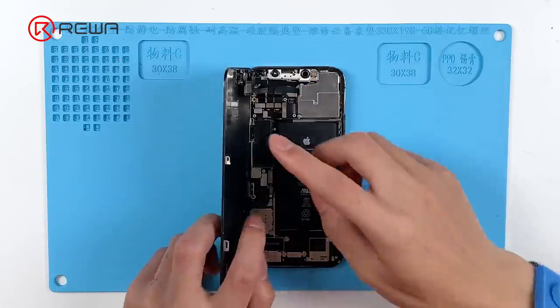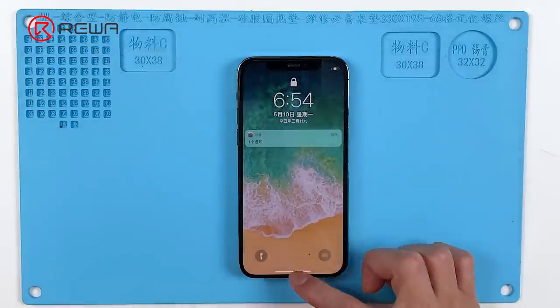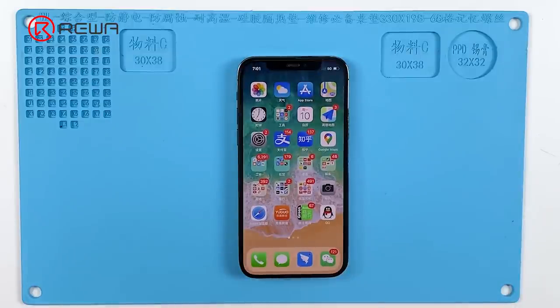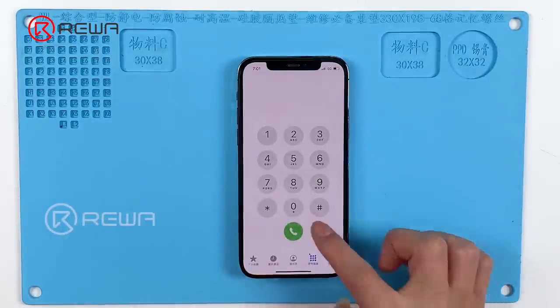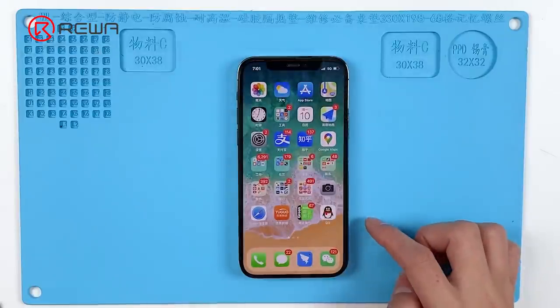Then we install the motherboard. The phone can be turned on. The IMEI number can also be seen. The fault has been cleared.